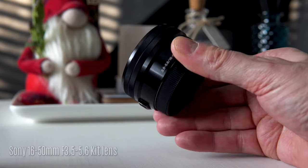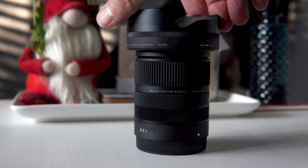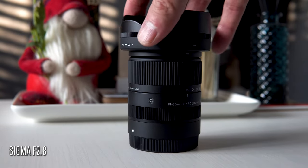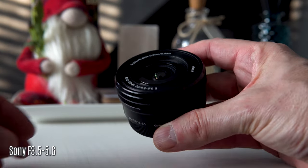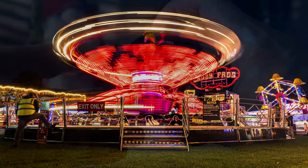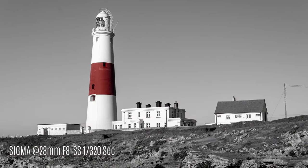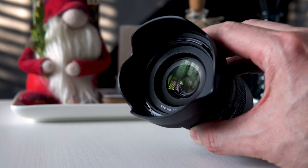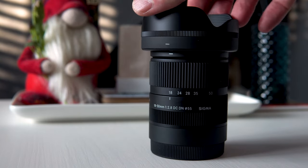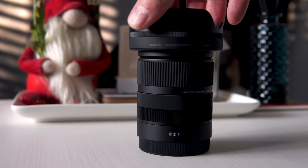You may wonder why take the Sigma over the standard Sony 16-50mm kit lens. The Sigma offers a constant aperture of f2.8, far superior to the variable aperture on the kit lens. You also get better low light performance and the sharpness and detail from the Sigma is far superior throughout its entire zoom range. And if you're wondering whether 18mm is wide enough, we have a solution for that later.